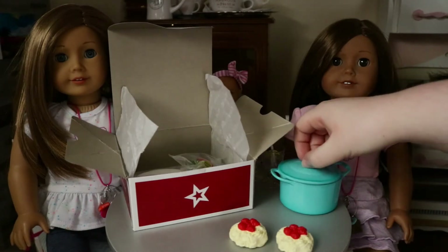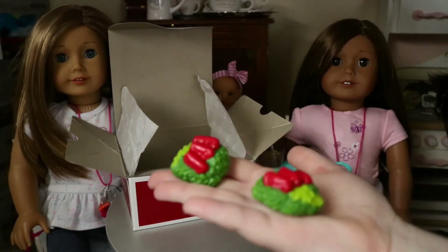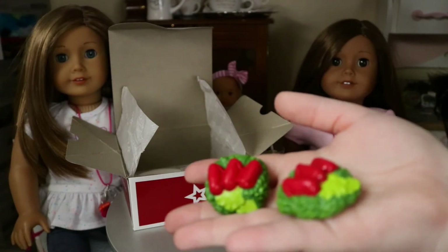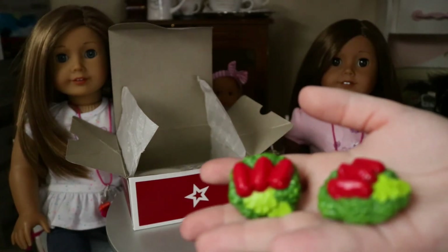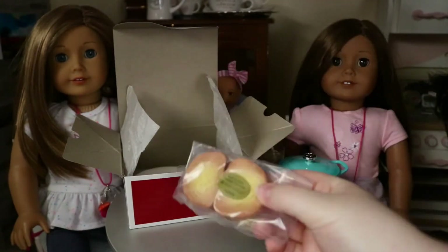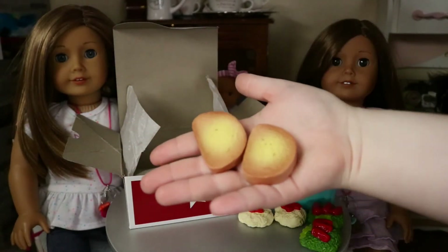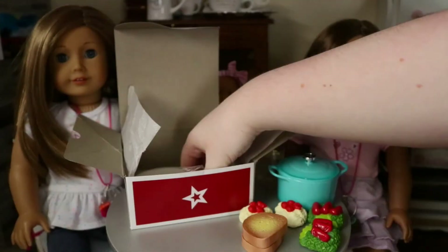Here's a salad — I feel like I'm at Olive Garden with this salad because it's like the only Italian restaurant I know that serves salad. One of the best parts of the meal: the bread! It's so detailed, oh my god.